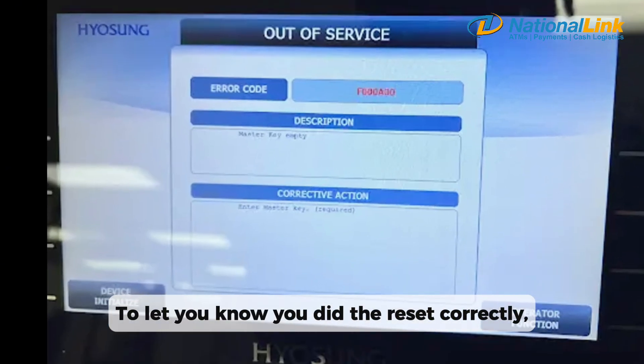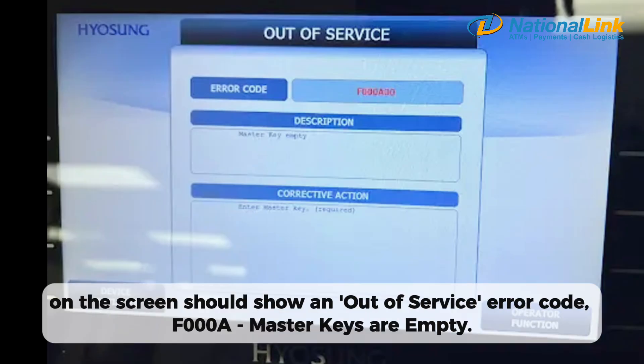To let you know you did the reset correctly, the screen should show an out-of-service error code: F-triple-zero-A — master keys are empty.